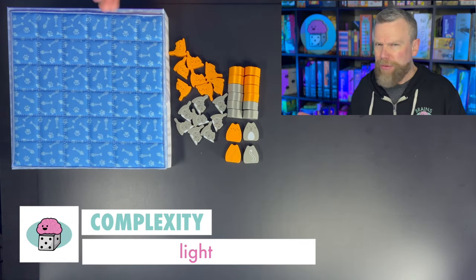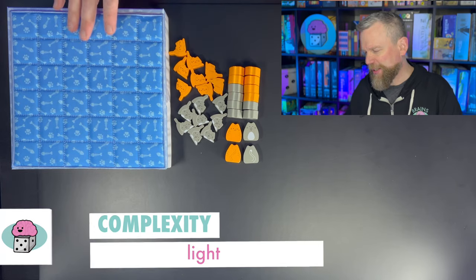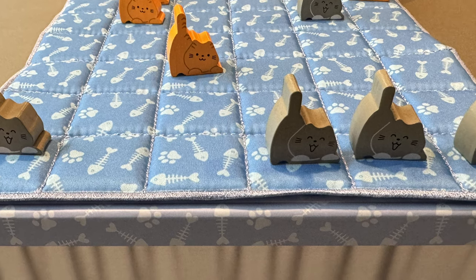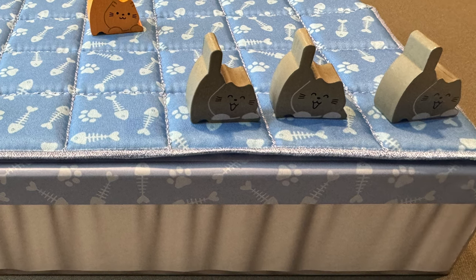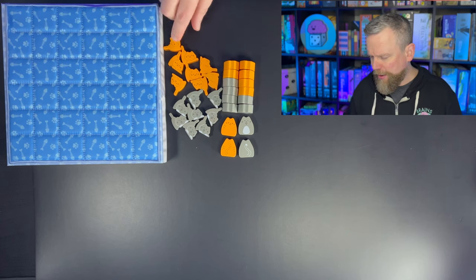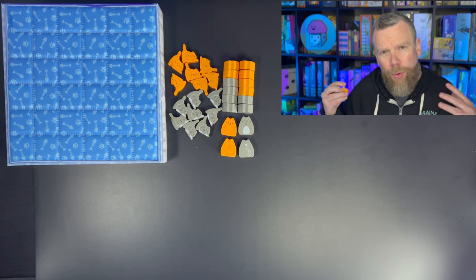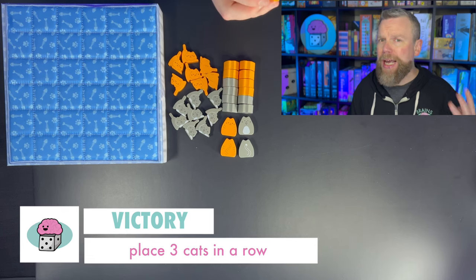Boop is a light game and it really is an abstract game, but it does have a theme of putting cats on the bed. The board is the bottom of the box and then you place this quilt on top — a cushiony foam-filled comforter. The stitches divide the board into squares and you're going to place your kittens on those squares. What you're trying to do in this game is win by getting three of your cats in a row.